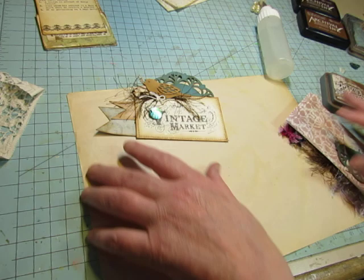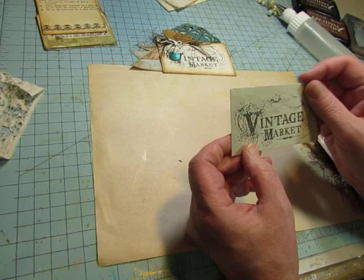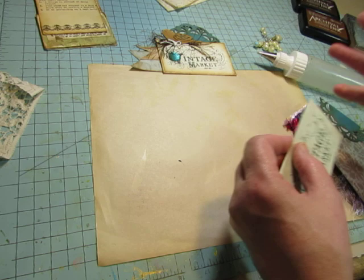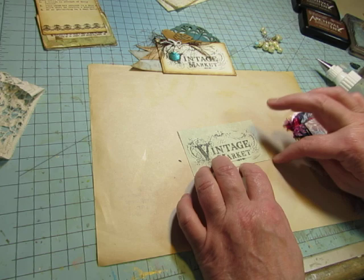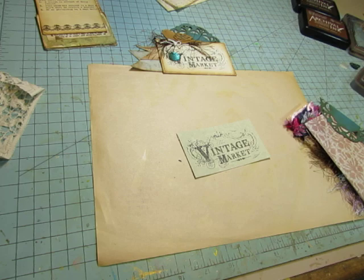So this one has the Vintage Market stamp, and they were stamped on — oh, I didn't sew around it. I will just glue this one down. I taped it on and was going to sew it before I did this video, but I did that last night and then I forgot. So I did sew around that one, and I do like the look of the stitching, but this one just won't have it. I could do faux stitching — just draw it on. I stamped it onto parchment paper, which wasn't heavy enough to be a tuck spot, so I adhered it to just some plain cardstock.